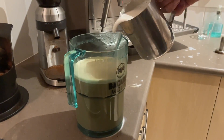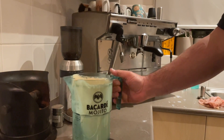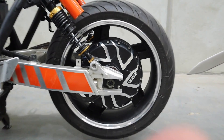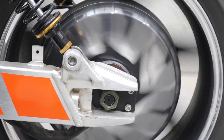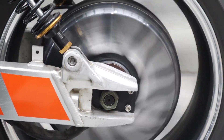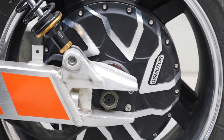Not all hub motors are created equal. Most of the time they're a little bit out of balance. If I zoom you in on this one and spin it up, you'll see what I mean. It's worse in person than it is on camera.